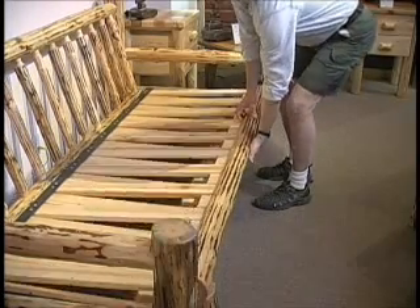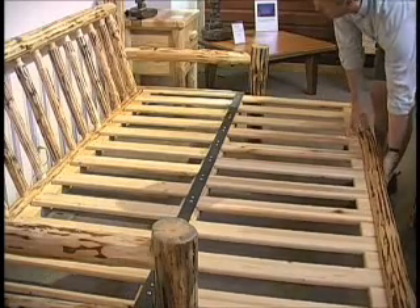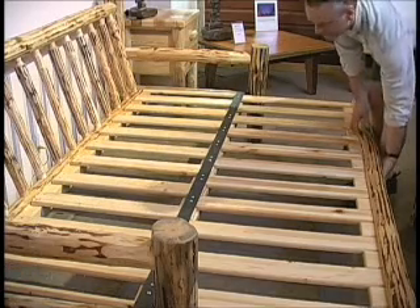Converting the sofa to a futon is very simple. Pull up on the front and out. You're in your full-size bed. It's that simple. There's no moving of the frame. The frame actually sits up against the wall, maximizing the room space.